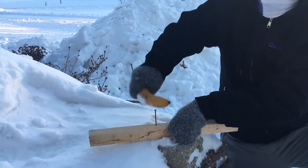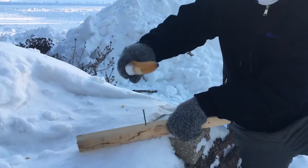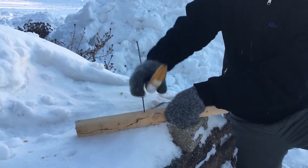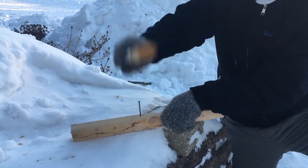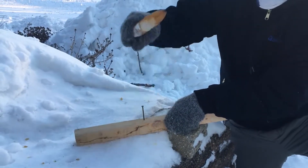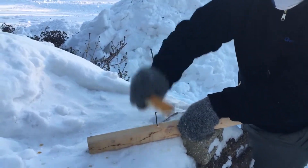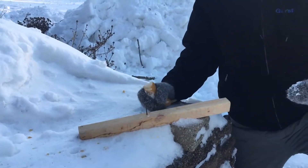Got it started. It's chipping away at it, but it's driving it through. So it's not how you hold a hammer. There you have it.